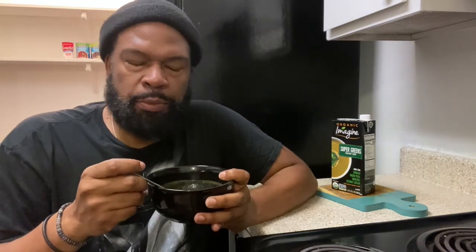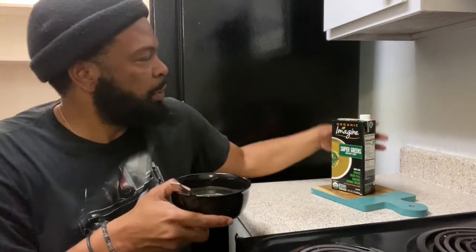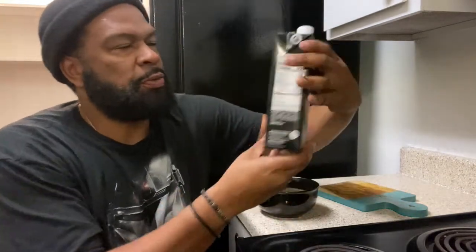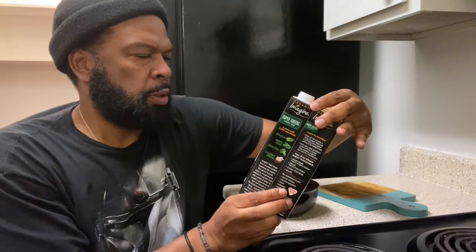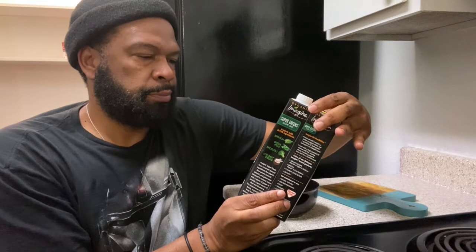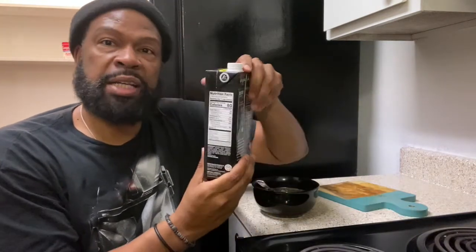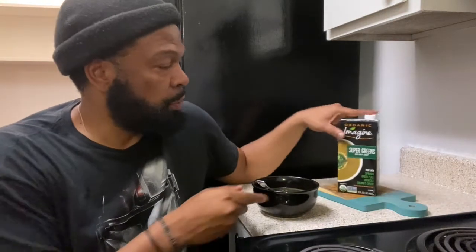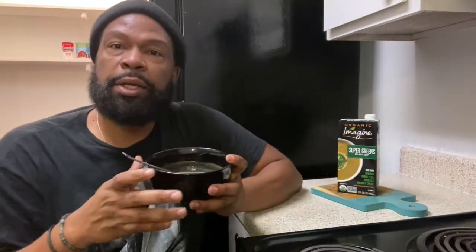Wow, this is tasty! Thank you for not putting extra amounts of sugar in here. Let me check the nutritional facts — carbohydrates 13 grams, total sugars five grams. Only five grams of sugar, that's not bad at all, that's actually really good. I recommend this — this is a 9.7 right here. Imagine, you did your thing!